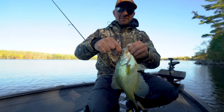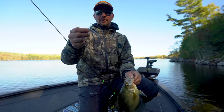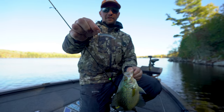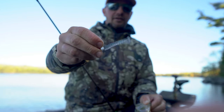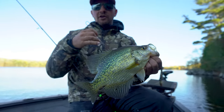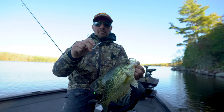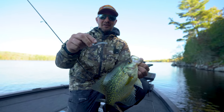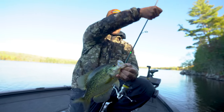The bait is a Z-Man TRD minnow — it's actually a three-and-a-half to four-inch bait, a thin little worm, and I cut it in half. It fits on a finesse TRD jig head, the same we use for Ned Rig and for bass. You can also use spoons or small swimbaits. Z-Man has a whole lineup of panfish finesse-sized plastics coming out — I'll have them for ice season — but that's all you need for big beauty crappies.